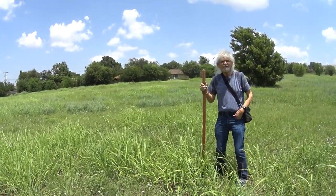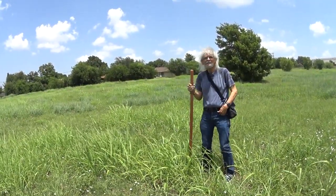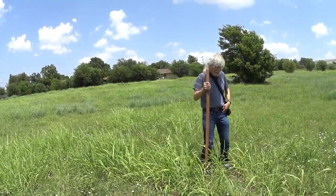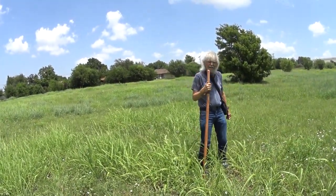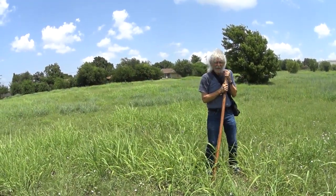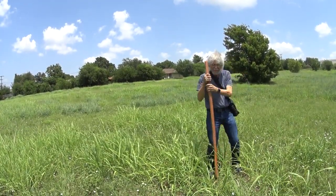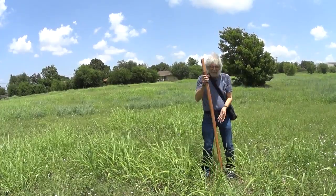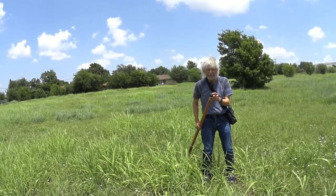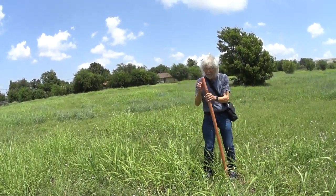What I like about walking with this is that it gives me a lot of support. Even for hikers out there that need something sturdy to hold on to as you're hiking, this really comes in handy. Now, this one doesn't have the little spike on the end, and I didn't want it anyway — they do have some that have spikes, but this one doesn't.